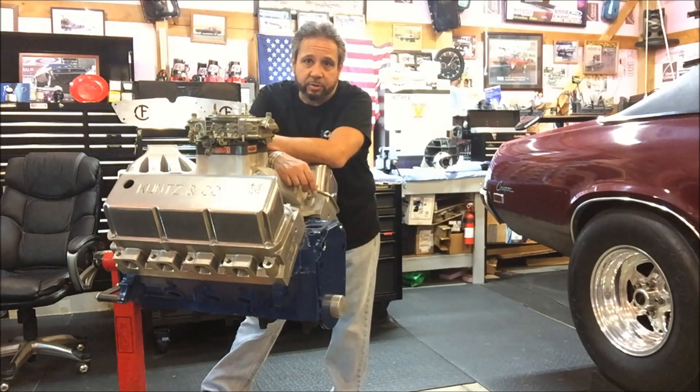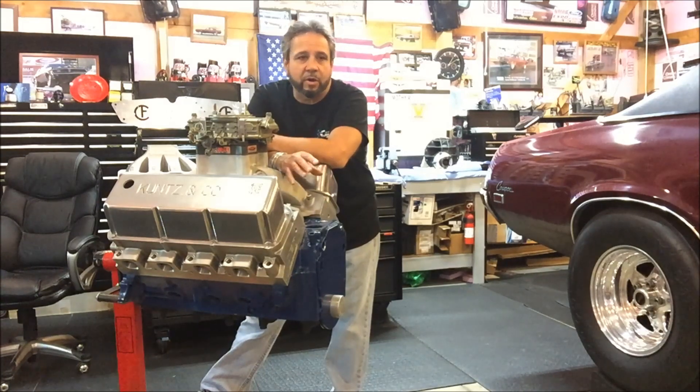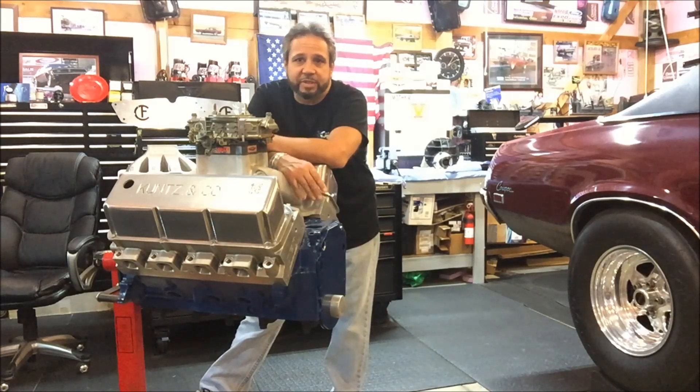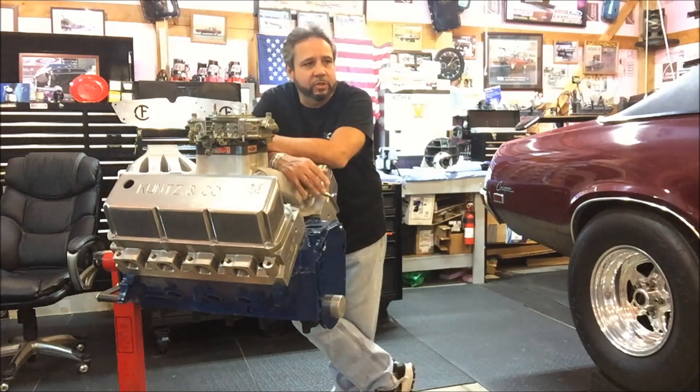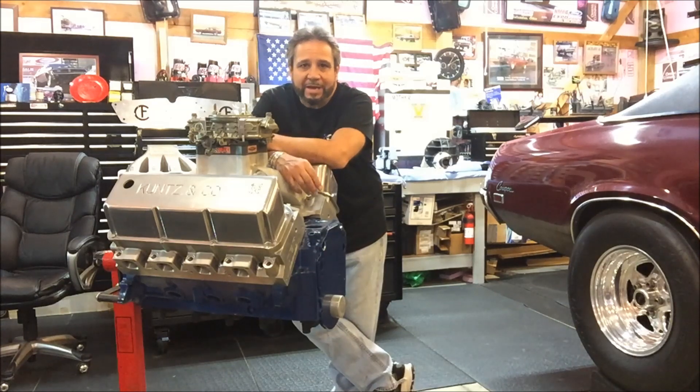I'm going to make a video on pinion angle — my interpretation of it. You can call it driveline angle, operating angle, whatever. I'm just trying to make it clear and concise because if you look through the internet, there are so many different articles on how people interpret and measure things. It's just too complicated. I've looked at a million videos and the way people measure things and add the numbers together — when you're adding negative numbers, their math doesn't come out right in some articles I've seen.